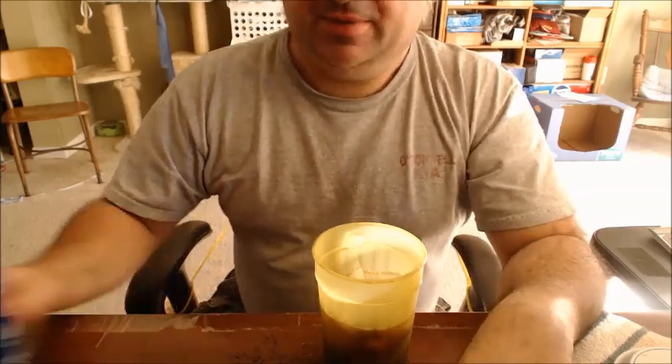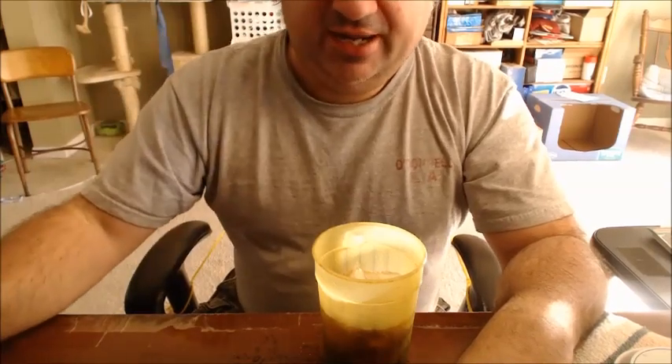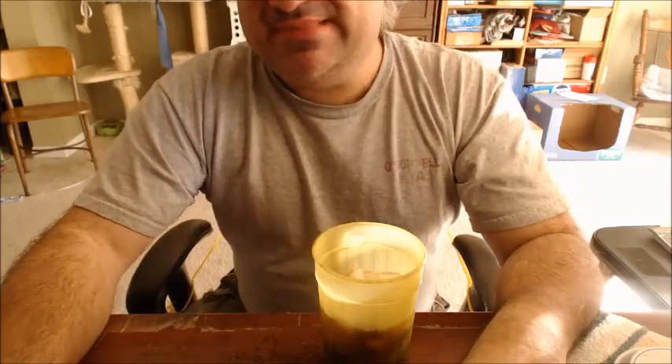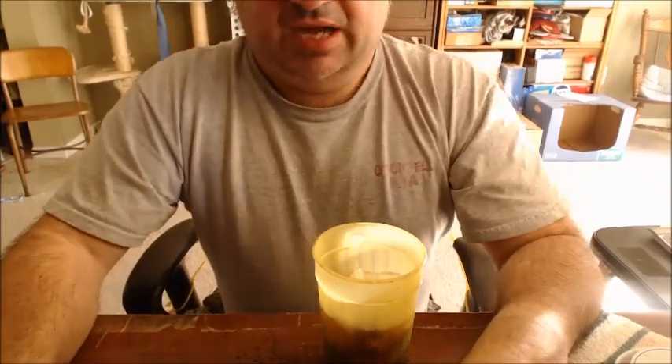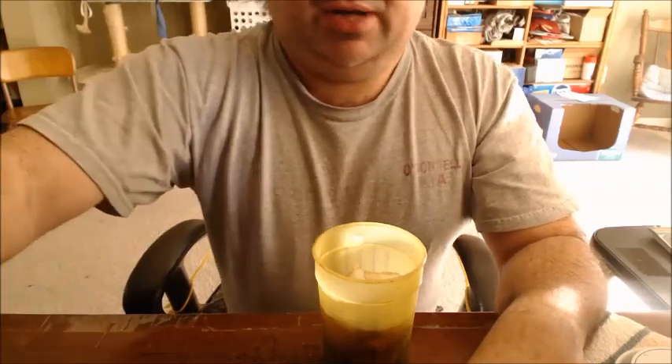Hey folks, coming at you — this is my one soda of the day. I tend to be very careful in that regard simply because too much of any one thing is just not good. So anyway, post-Christmas, pre-New Year's, what am I gonna bring to you guys today?